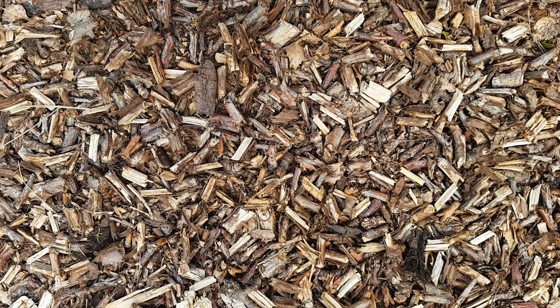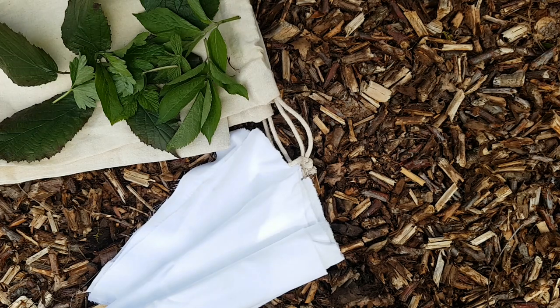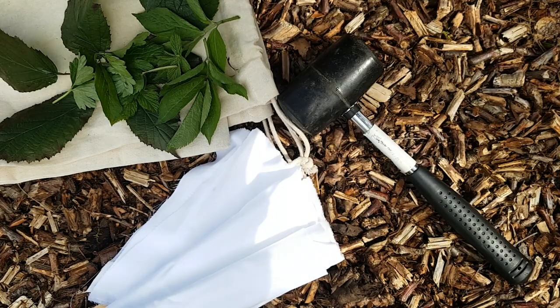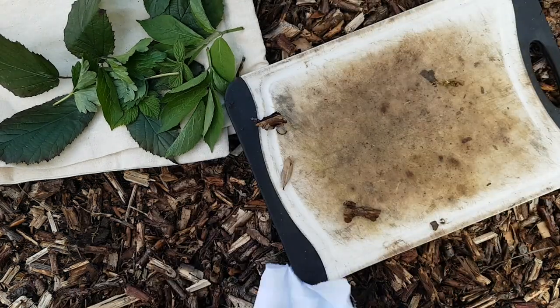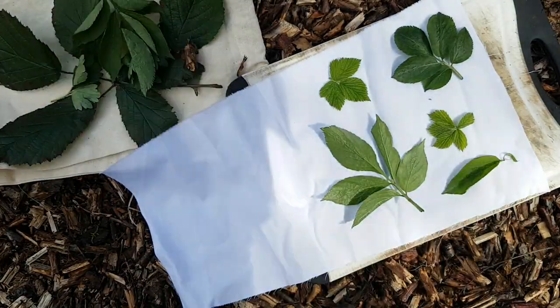I've got my materials here: some leaves, some cotton or other fabric, a mallet and a chopping board. Now that we're ready, let's lay out some leaves and have a bash.